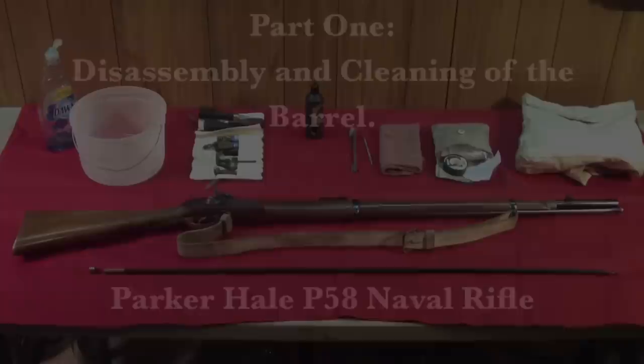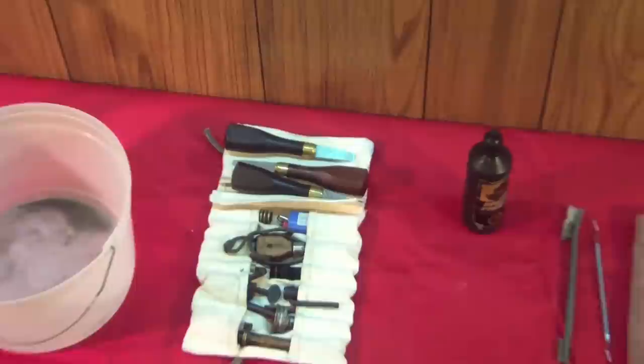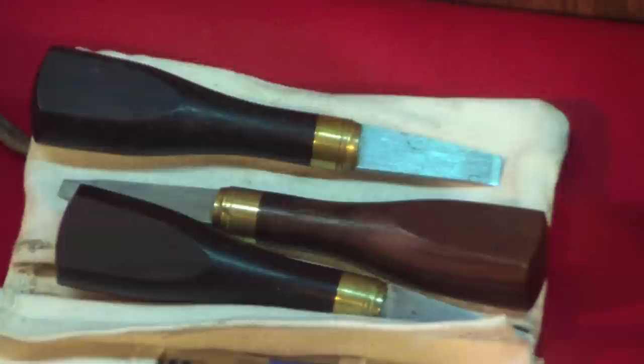Part 1: Disassembly and Cleaning of the Barrel. Here are the materials used for cleaning: some simple dish soap and a bucket; a tool roll — in this case one that I made myself — containing a pouch for a set of three turn screws among other miscellaneous tools. These include a cleaning jag, nipple wrench, and mainspring vise.